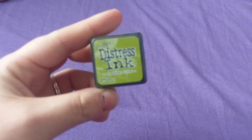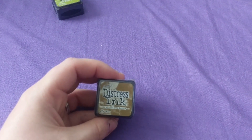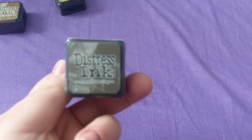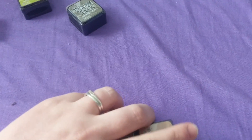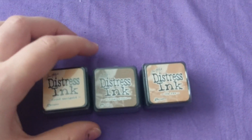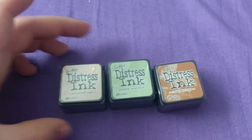I bought 22 additional mini inks. I'll go through them quickly in threes. I got crushed olive, brushed corduroy, and frayed burlap. Then dried marigold, vintage photo, and tea dye. Next are tattered rose, shabby shutters, and rusty hinge.